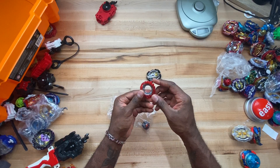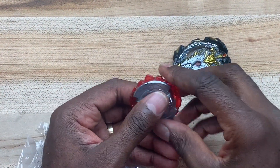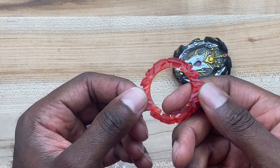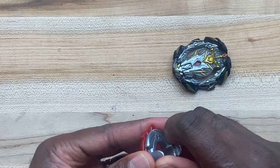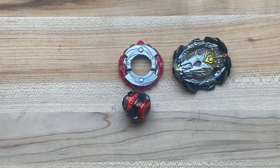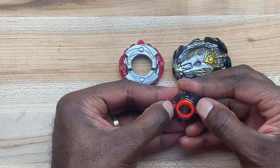Now this part right here — let me know — is this the same part that was used for Buster Excalibur? I remember in the anime it had it, but the Hasbro version didn't. It looks like it might be. What I used for my Buster Excalibur was the Aero — whatever it was called — that came with Amaterios, so let me know if it's the same thing.